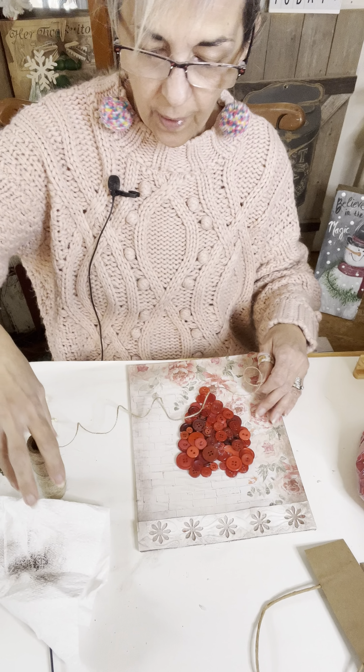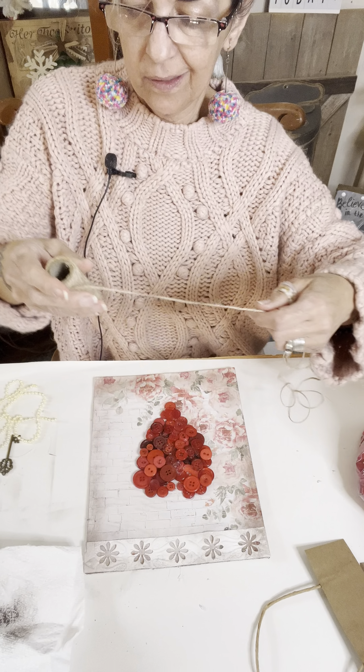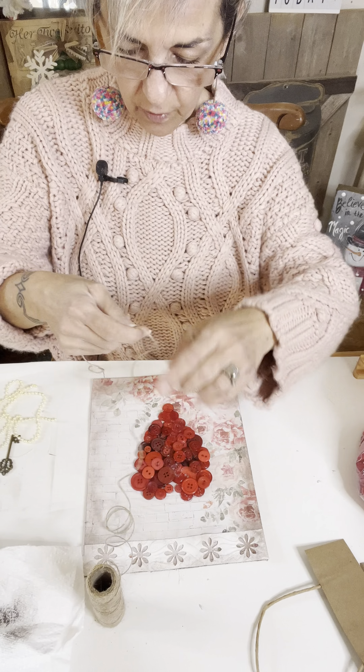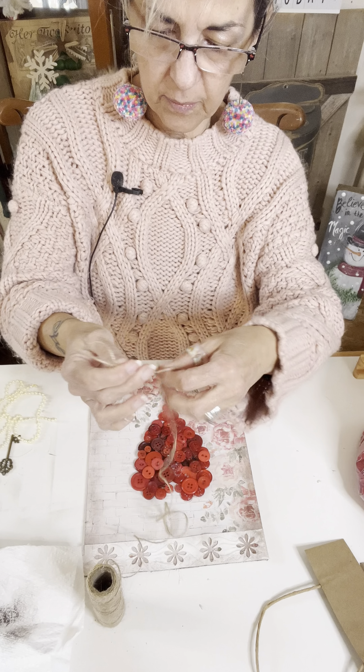Okay guys, I am back. So I decided to use twine for my bow — for some reason I'm on a twine kick. So I'm going to use that to make my bow for the middle. I'm going to go ahead and just take my twine and make some loops.